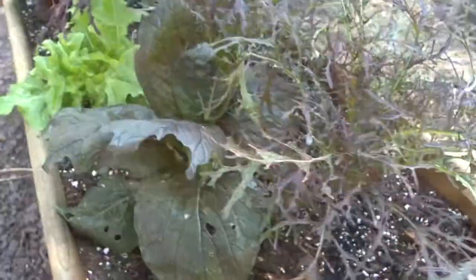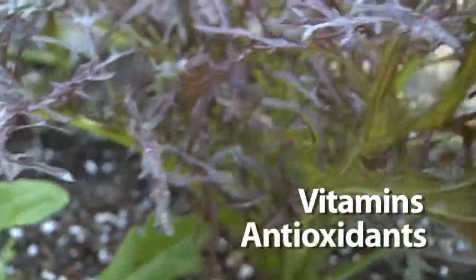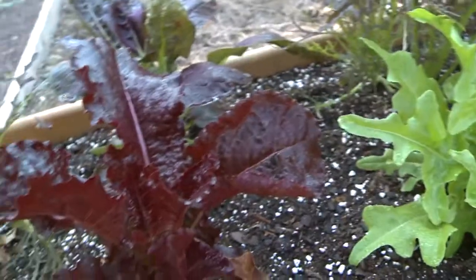Burpee's Healing Hands Mix — a delicious blend of greens packed with vitamins and antioxidants that you won't find in any other mix. This easy to grow mix of lettuce and mustard greens is perfect for containers, window boxes, and any garden.